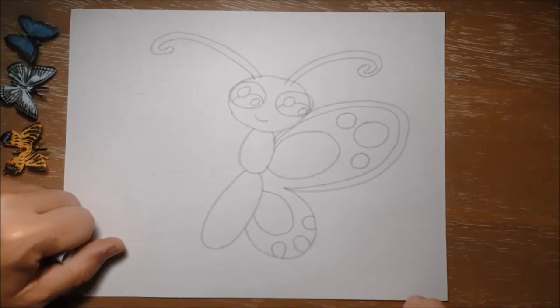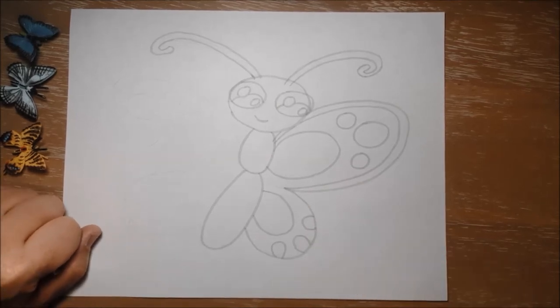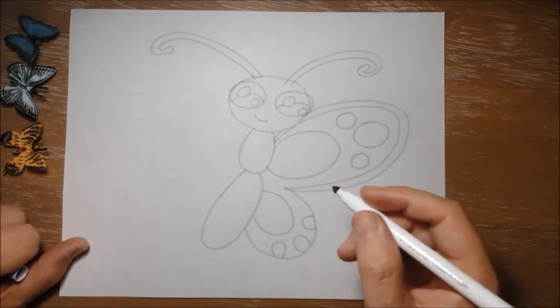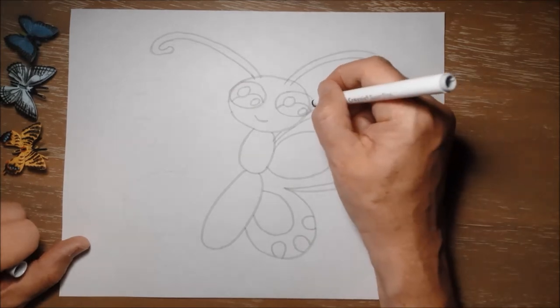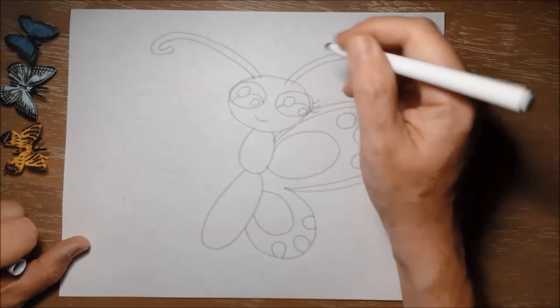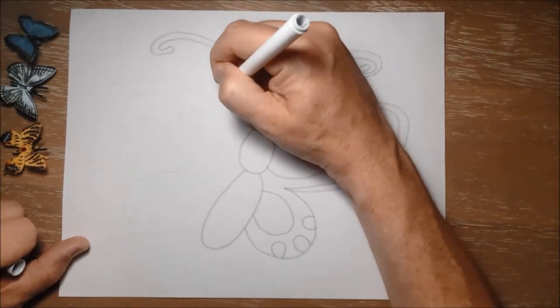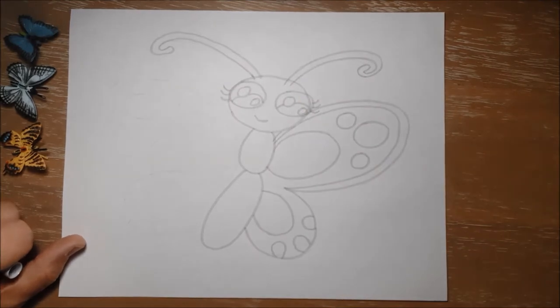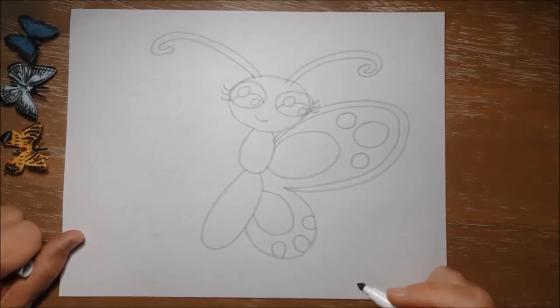For her other wings I'm going to try to copy what I did on this side. Again it's not going to be a perfect copy because I'm not a computer — I can't make a perfect copy but I'll do my best. I just realized I forgot that Beatrice does have some little eyelashes coming out the sides of her eyes. Of course a real butterfly does not have eyelashes, but this one is a cartoon version so we're going to give her some.